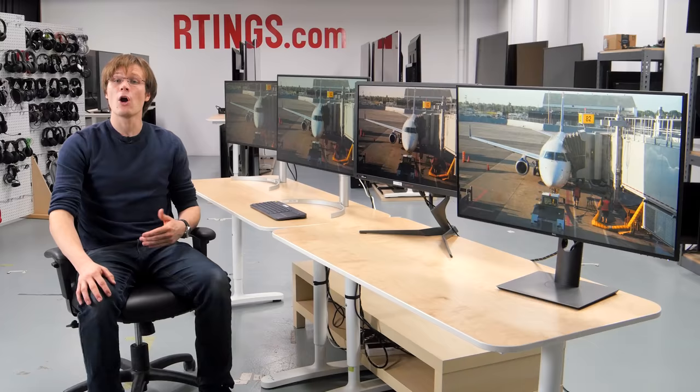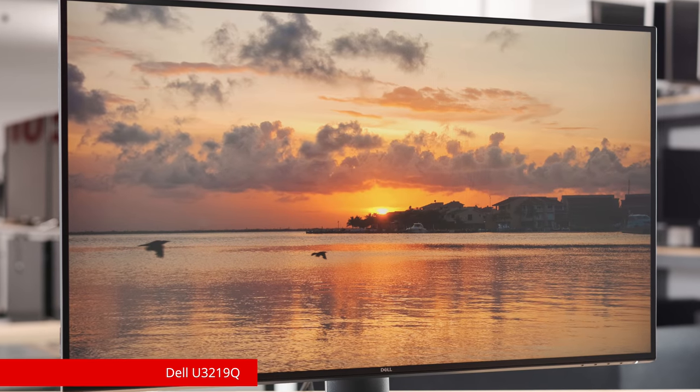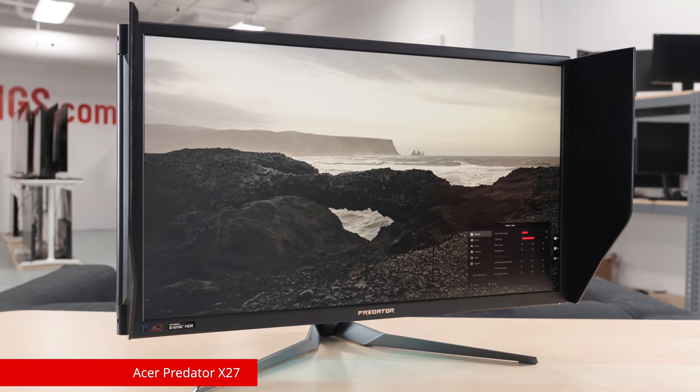In this review we will start by looking at the design and inputs of the monitor, and then move on to the picture quality. We'll also look at the motion handling and input lag. We'll be closely comparing this monitor with the Dell UltraSharp U3219Q, the ultrawide 5K monitor from LG — the 34WK95U — and the gaming Acer Predator X27.